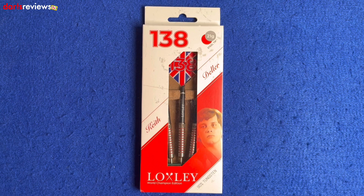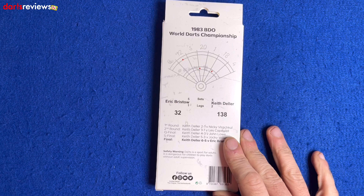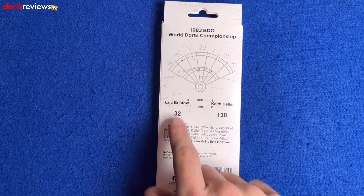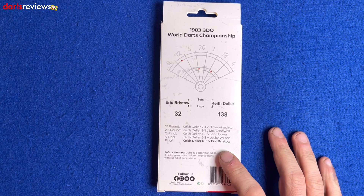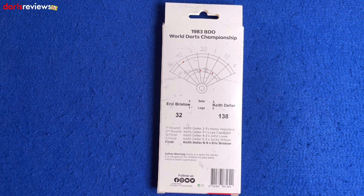Obviously the 138, and these are the 21-gram steel tip ones — I think Keith plays with 18 or 19 grams. Flip the box over and it reminds us of the 1983 BDO World Champion. Here's how he did the 138: treble 20, treble 18, double 12. That was at five sets all, two legs to one, to win the title. There's also a nice write-up of who he beat on the way — Eric in the final, Jockey in the semi-final, John Lowe in the quarter-final, then Les Capewell and Nicky Virachkul. If you're ever doing a pub quiz, handy to keep hold of your box!